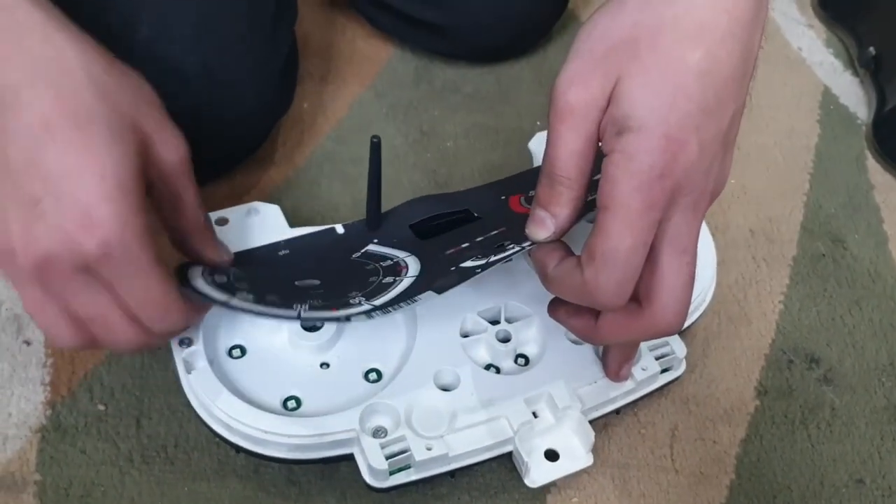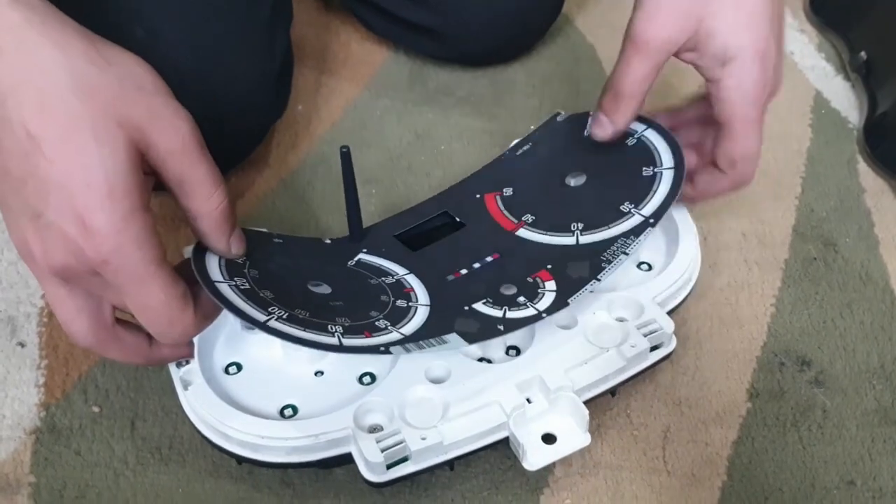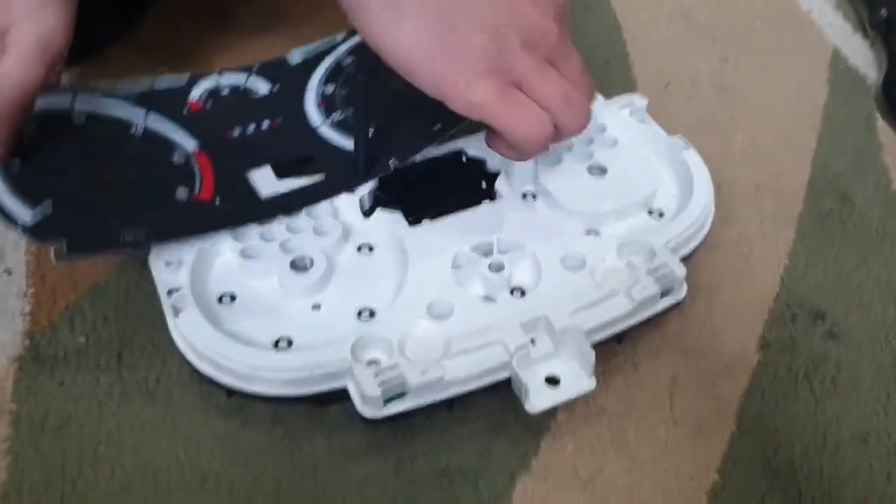Once you've taken the whole thing off, just rotate the trip reset button so that it's out of the way.